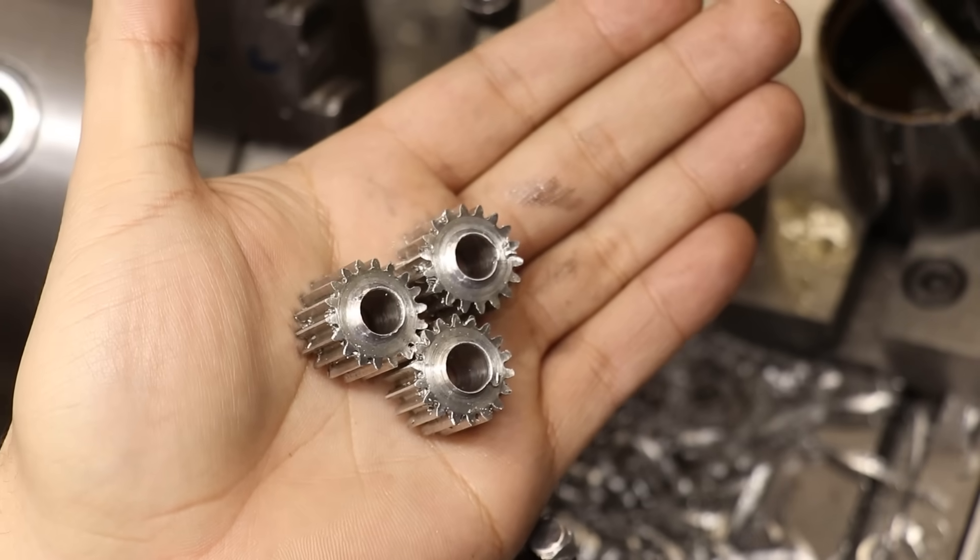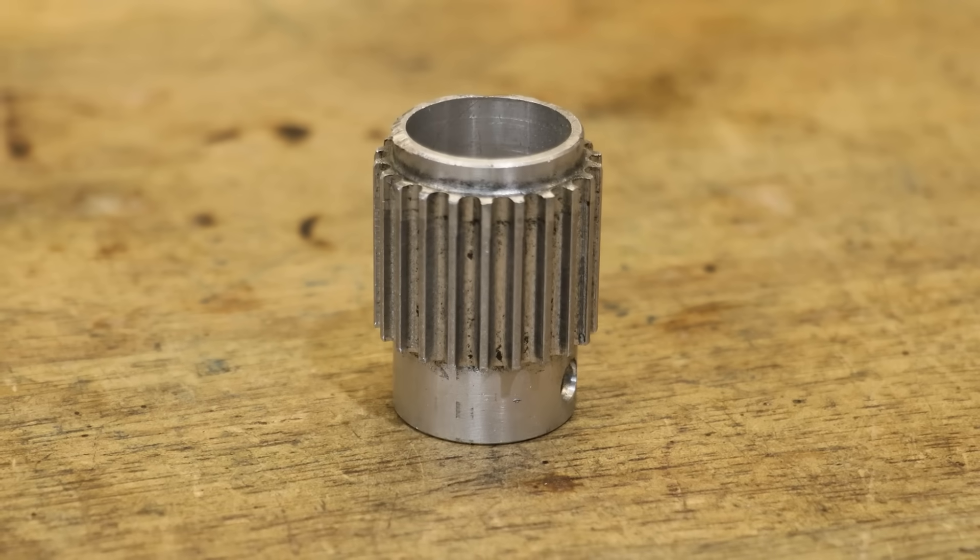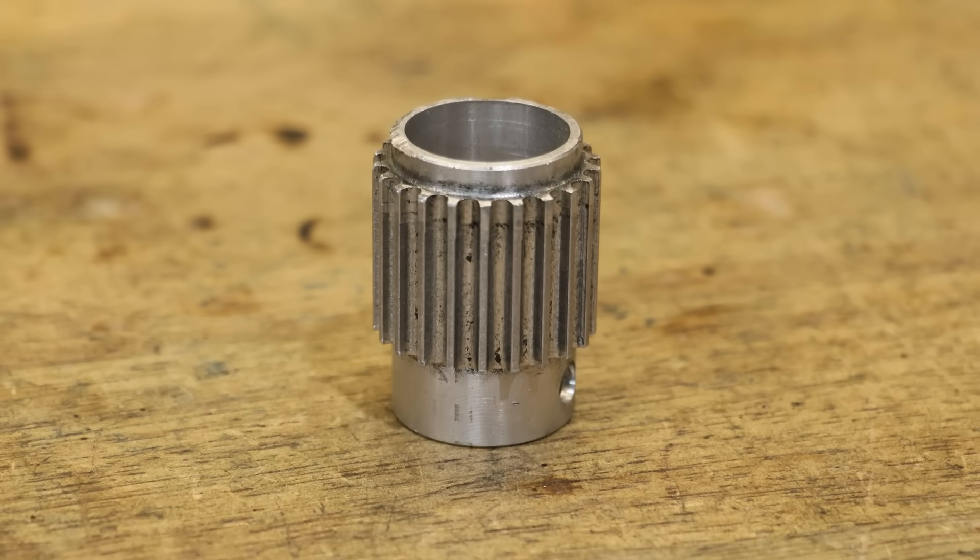So despite cutting a ton of gears recently, you'd think that making a simple timing belt pulley would be just as straightforward. But as it turns out, it isn't.